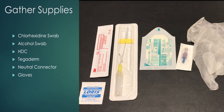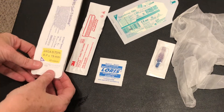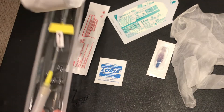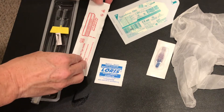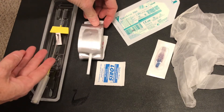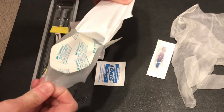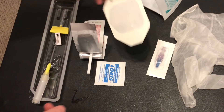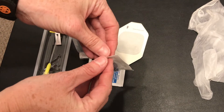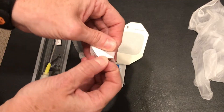After we've washed our hands we would start the procedure. What we want to do now is prepare our equipment. We're going to open up our package — first thing is to check the expiry date — and then we can open this up. I'm going to get my swab ready, take out my securing device, and open up my neutral connector.